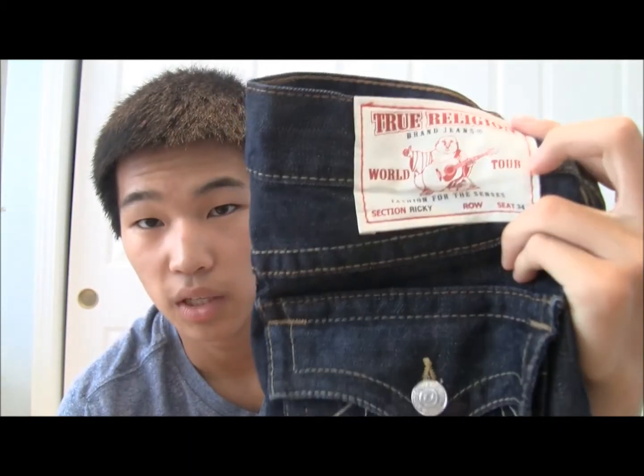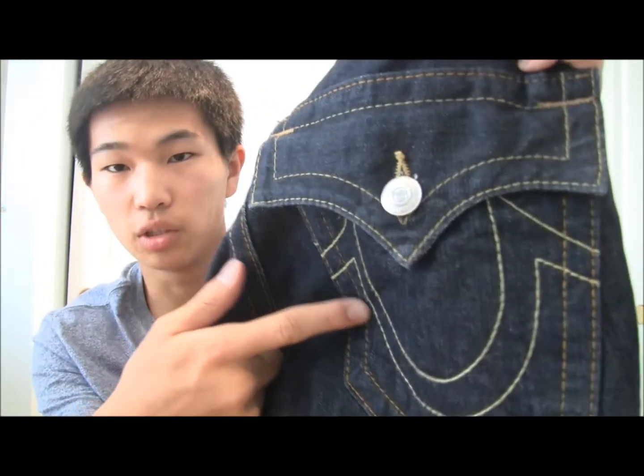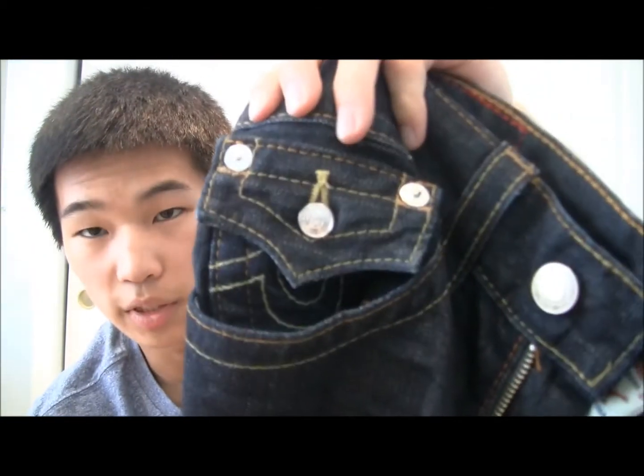Next I got a pair of True Religions — this one is the Ricky style, a straight fit. It was about $170 from Nordstrom's. The texture is a bit stiff and rough, but I really like the color and the yellow stitching. On the back we have the True Religion logo with a button, and the coin pouch also has the logo. Word of caution: True Religions run bigger than most other jeans like Levi's and LRG's. This is a 29 and it's quite long and big in the waist, so make sure you size down about one size.